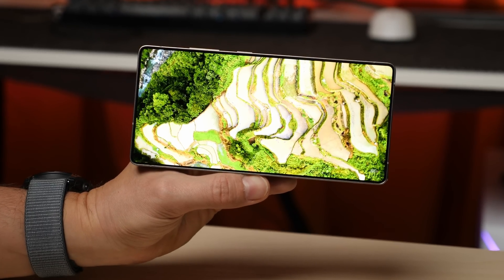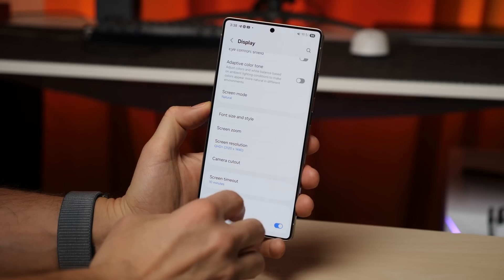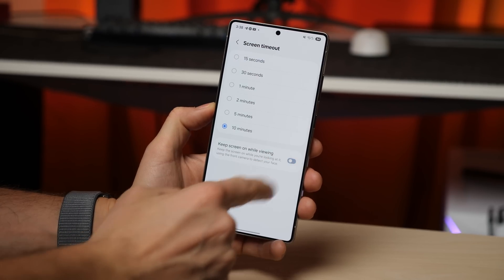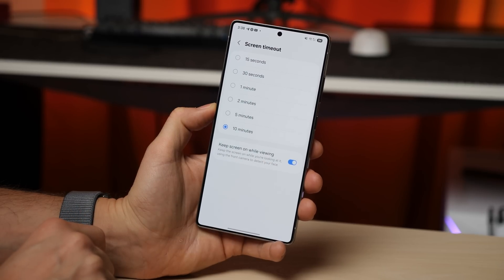Another super useful upgrade is in the screen timeout settings. You'll now find a new option that keeps the screen on while you're looking at it. This is a game changer for reading long documents, since your screen won't dim or turn off even if you're not touching it.